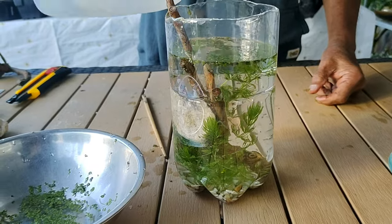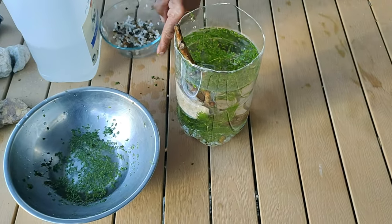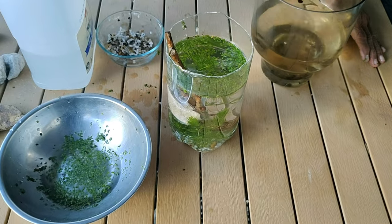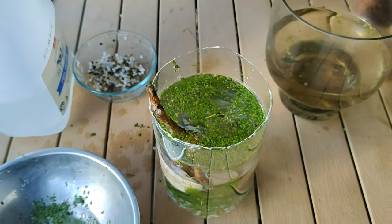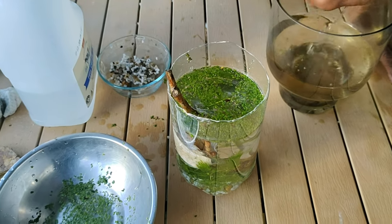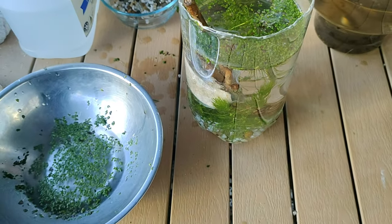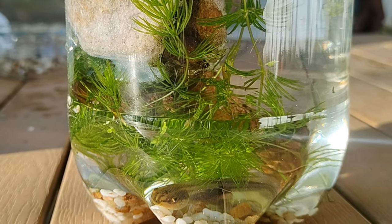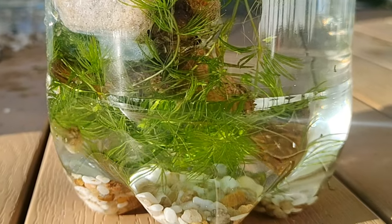You just fill your tank to the top with water so that it looks absolutely pretty. Then get your little friendly snails and fish and put them in. The snail keeps the glass — the plastic in this case — clean. If you're doing this in a glass tank, it works exactly the same way. The snails will keep your glass absolutely clean, like forever, so you don't need to get in there and scrub it the way we normally do.